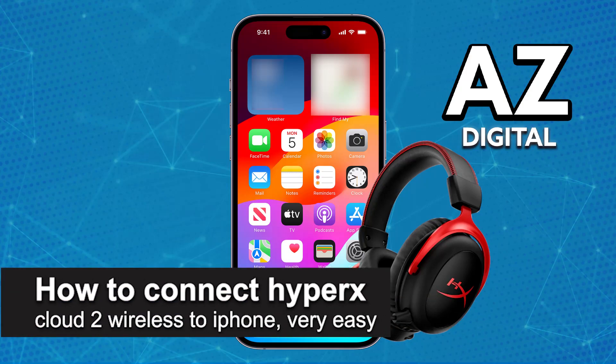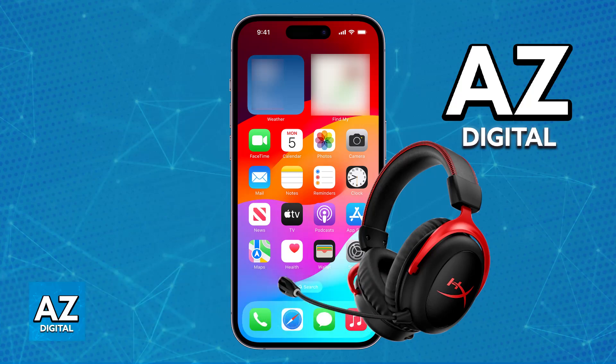In this video, I'm going to teach you how to connect HyperX Cloud 2 Wireless to iPhone. It's a very easy process, so make sure to follow along. I'm going to showcase how you can set up your HyperX Cloud 2 Wireless to be used with your iPhone.